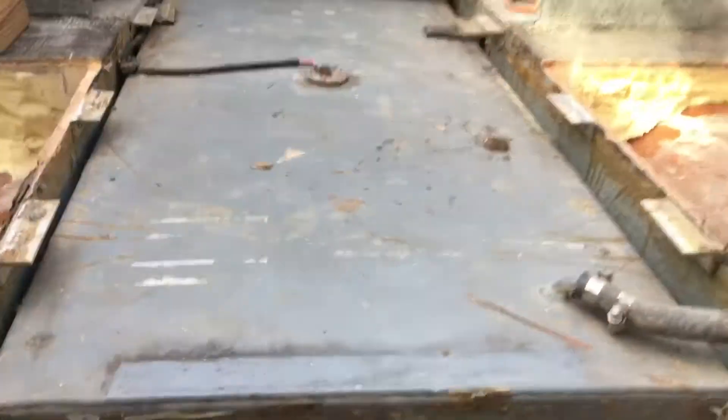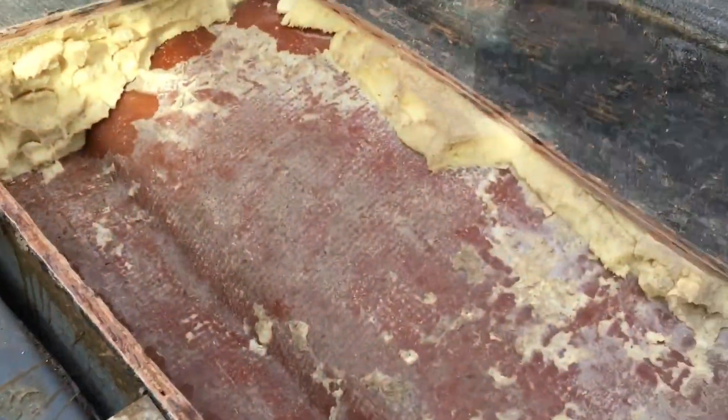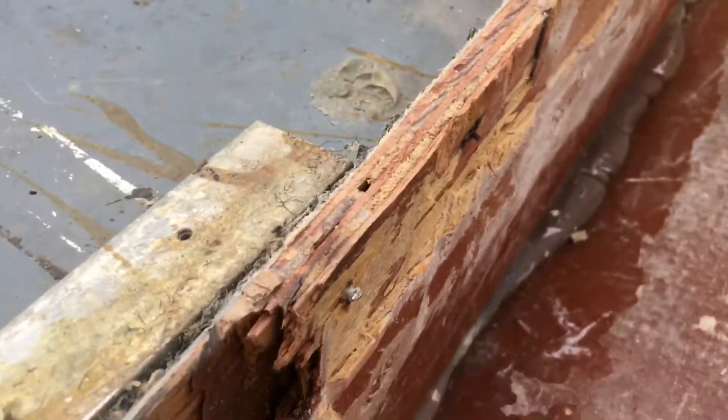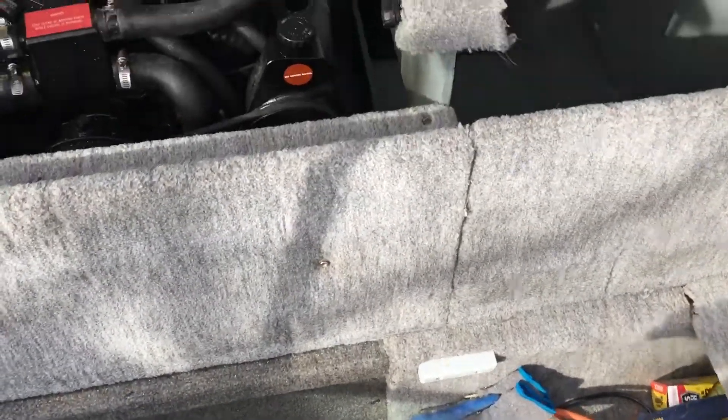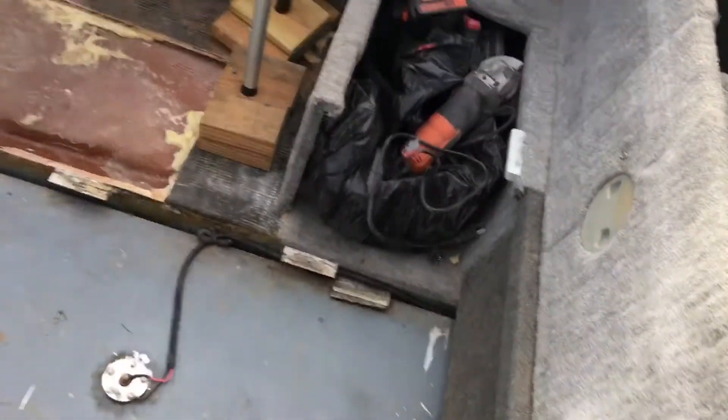Going to empty the fuel tank next weekend and remove it. Took some core samples and found good wood right around here and towards the rear — that's good. Took core samples of the motor mounts and transom. Motor mounts look good, transom looks good except the bottom towards the drain — took one sample further down and it was wet, a little mushy.